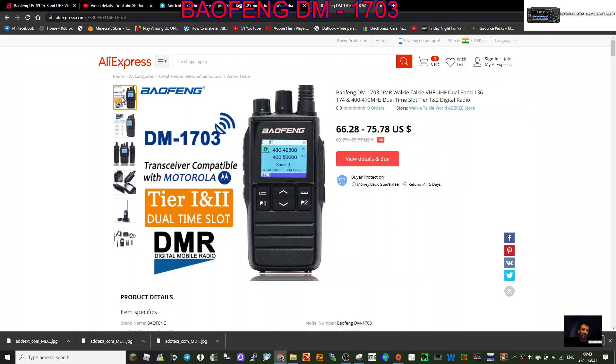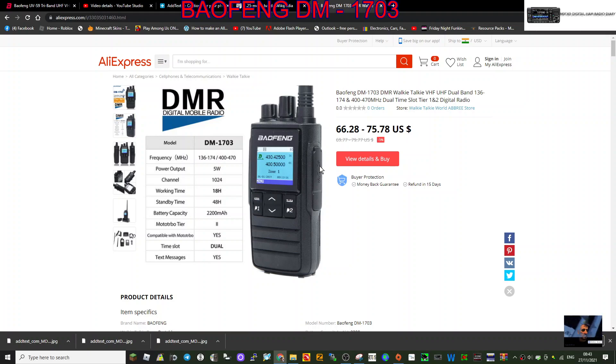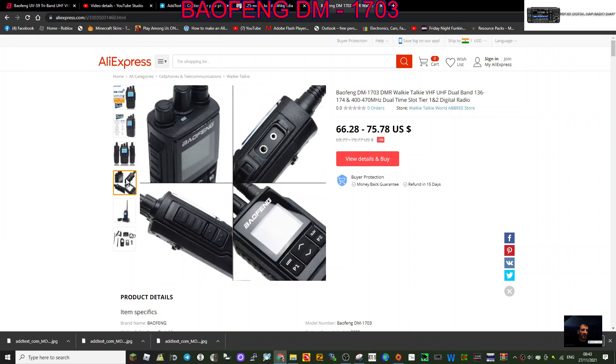This covers time slots one and two and the usual bands — VHF and UHF. On this one notably you've got programmable buttons, you've got an up and down button, but no keypad. It looks like it's quite a dumpy device. You've got your mic and speaker connector here.